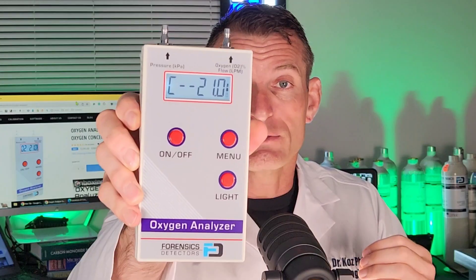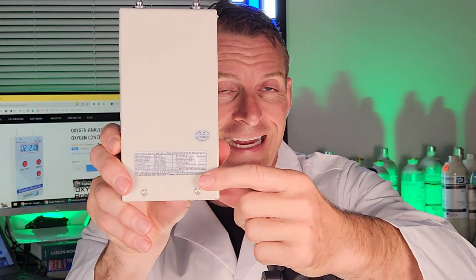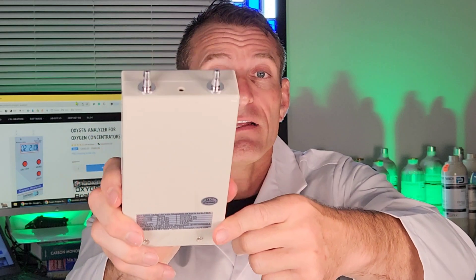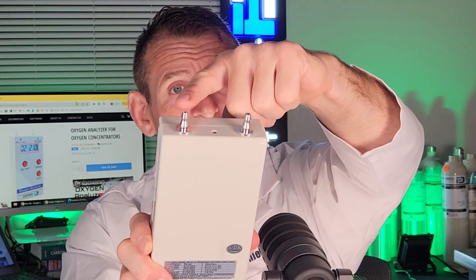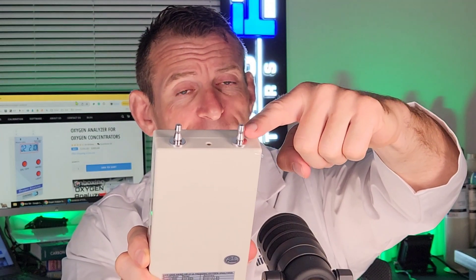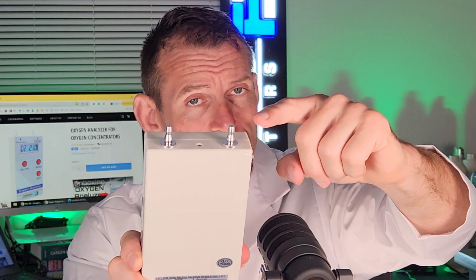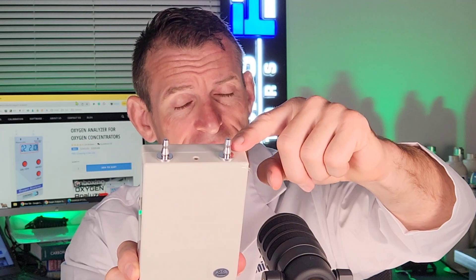That's what it looks like at the front, that's the side profile, that's the back profile, and you have your product tag with specifications. At the top we have two quarter-inch barbs — the first barb is for oxygen concentration and flow, and the other barb is for pressure. So if you want to measure pressure, you put the tubing on the pressure barb.